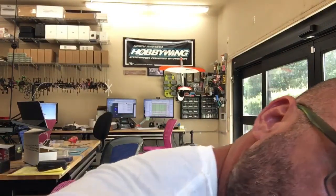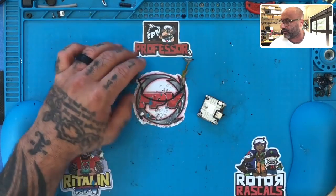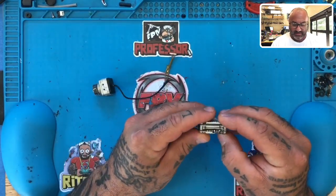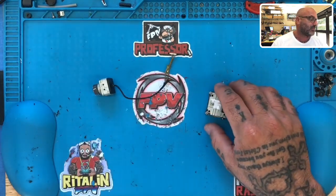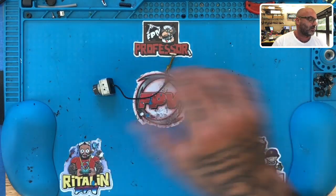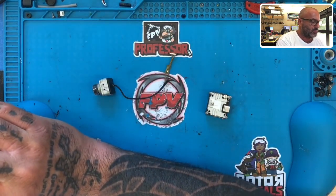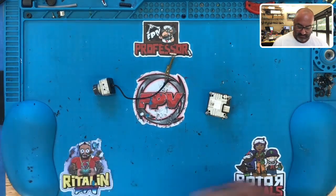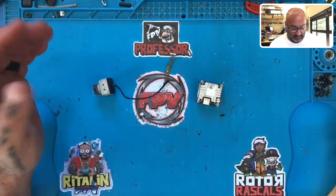Let me turn on my soldering iron. We have a Vista that we're gonna be working on right now — it's this one right here — and it needs a few things. First, it has a damaged cable, so we're gonna be replacing the cable. We also have no OSD, so we're gonna go ahead and get that fixed as well.